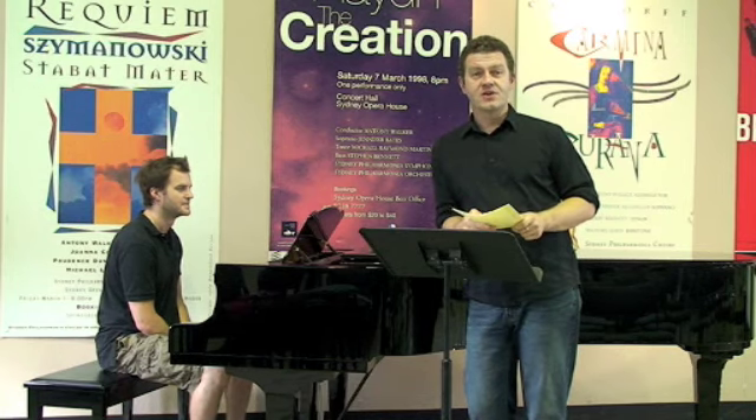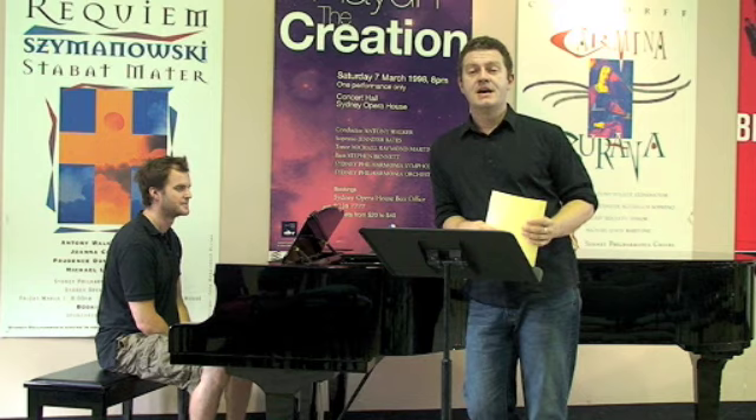We're not after a note-perfect rendition. What we're really after is trying to ascertain what your potential is to the choir — how quickly you can actually pick up a piece of music.